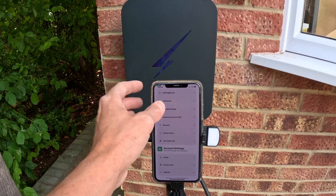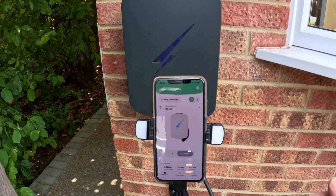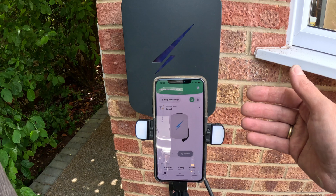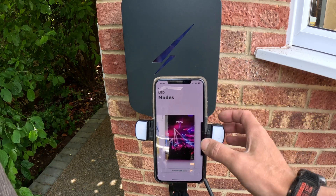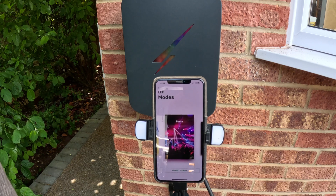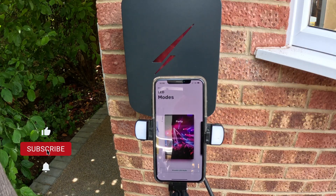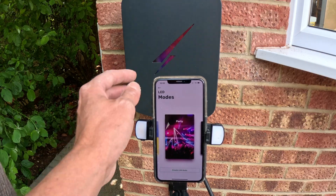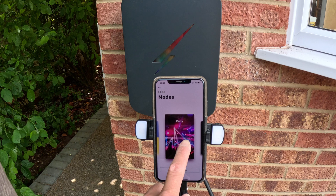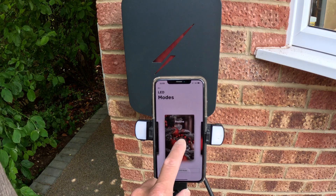Once you've completed all your testing, you need to turn that random start back on. If you go back to the home screen, the first thing I like to check is that the app and the charger are talking to each other. Go into settings, go into LED modes, and just select party mode. As you can see, the LEDs on the charger have changed — that tells me they're communicating. You have different LED modes: Halloween, festive...